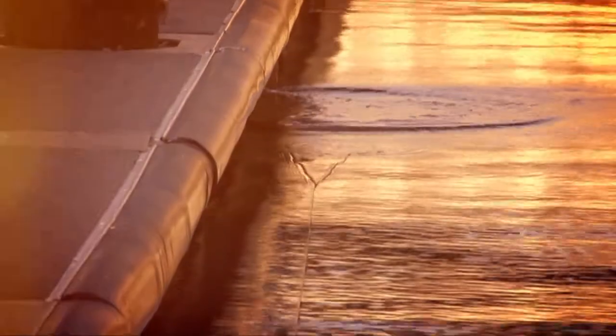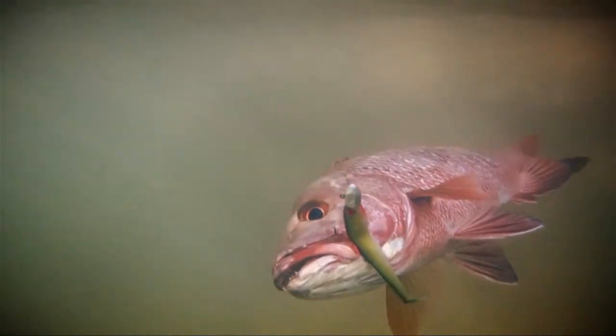Z-Man, the ultimate soft plastic. Ten times tougher than a standard soft plastic. The super soft construction means maximum action, even at the dead slow retrieve speeds often preferred by species such as Barramundi, Mangrove Jack and Murray Cod.